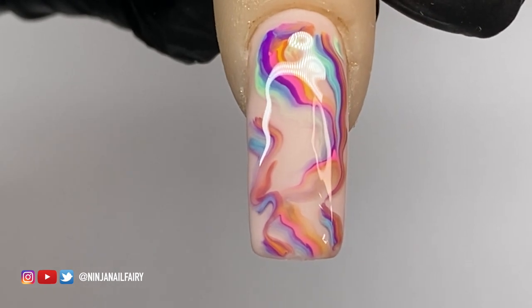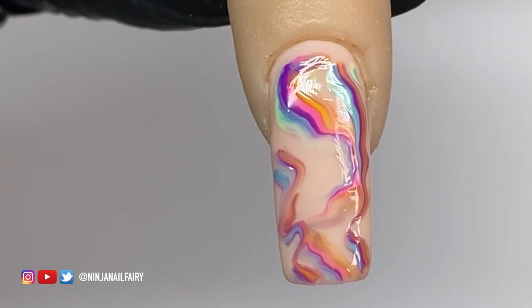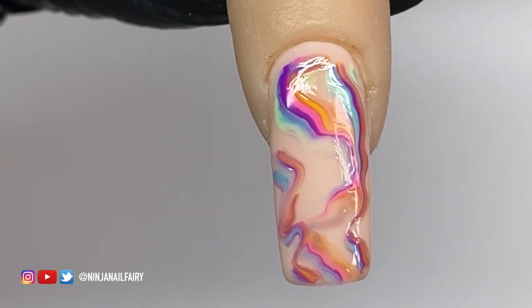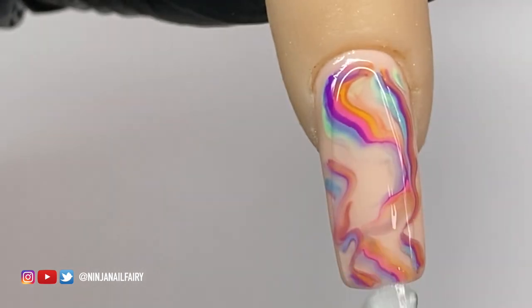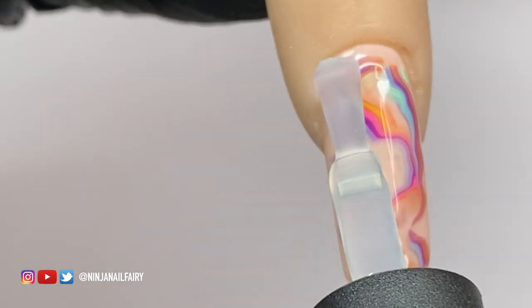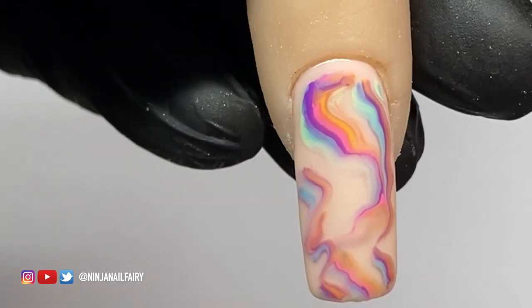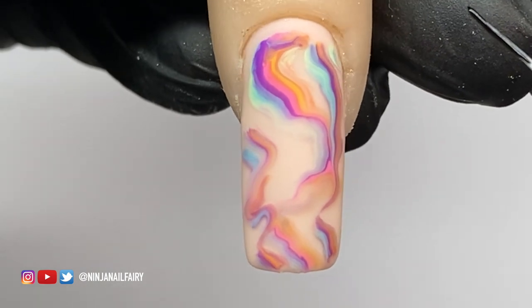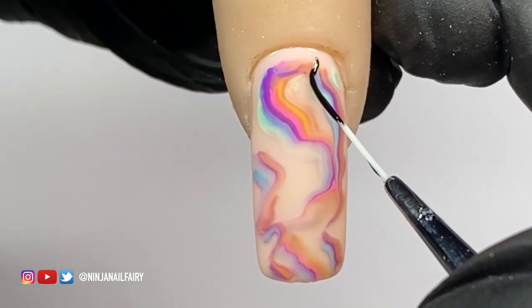Once I'm happy with the design, I give it a full 60-second cure in the LED lamp. Then I come in with the matte top coat. This is a new product — not available just yet — but look at that matte finish! I absolutely love it.